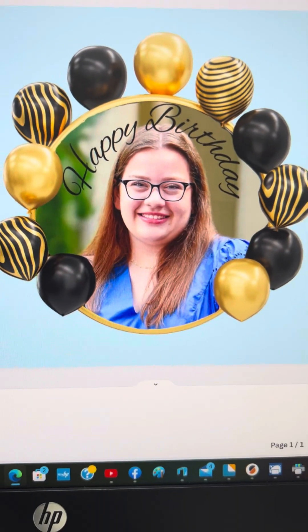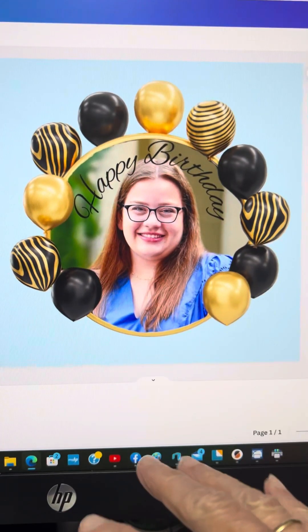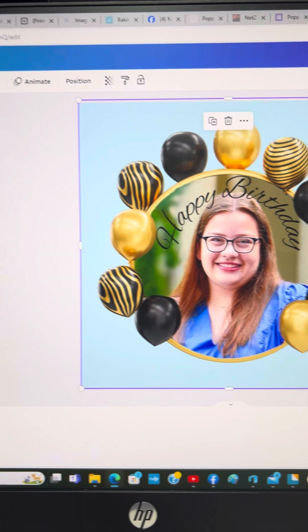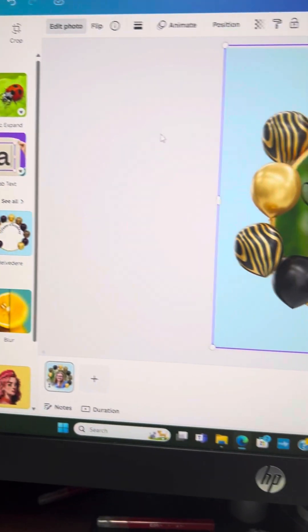It makes it really pretty when you take that blue background off. So from here, I would download it, then bring it back into Canva and remove the background. I would come over here under remove background and do it there.